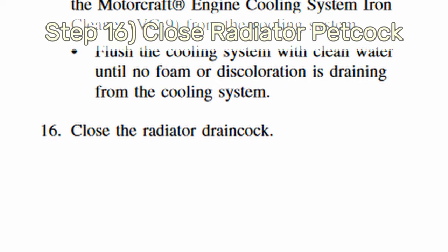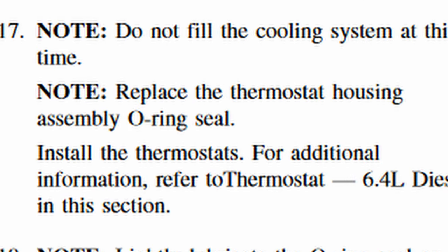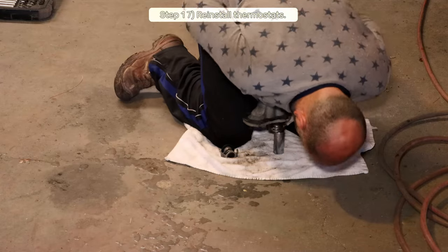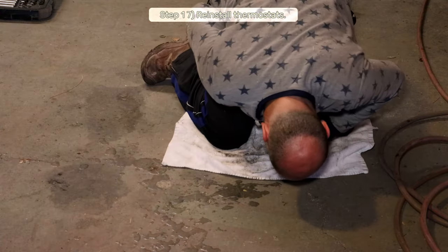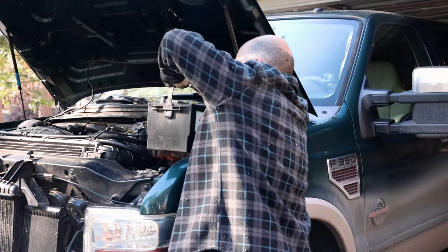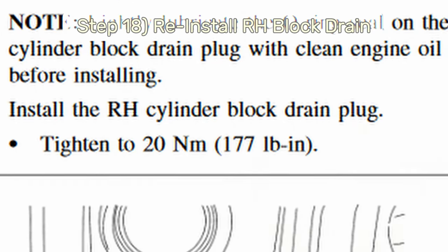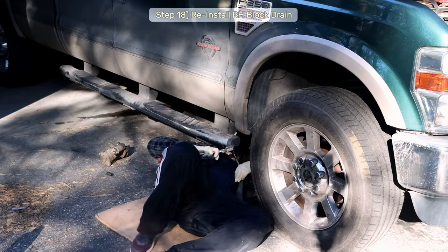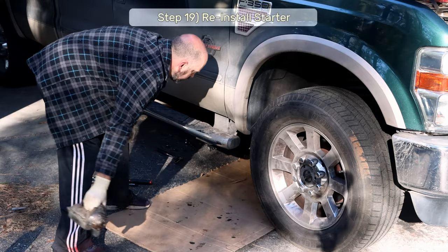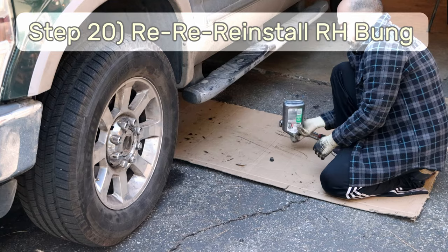Step 15: Repeat Step 13. Step 16: Close the radiator petcock. Step 17: Pull the thermostat housing back out, throw in your new housing gasket seal, reinstall the thermostats, and bolt it back in. This is also the time to put the degas bottle assembly and battery back in. Step 18: Reinstall the right-hand side block drain bung. Step 19: Reinstall the starter.